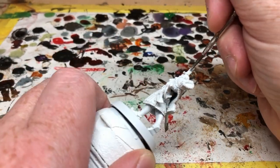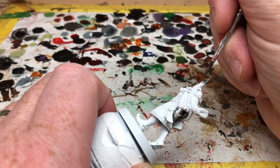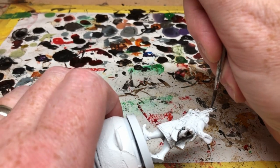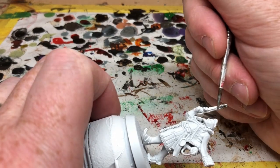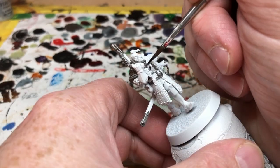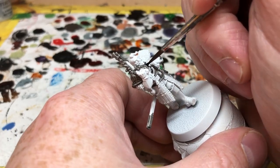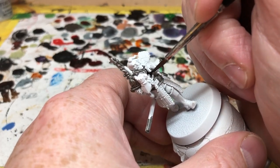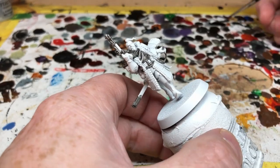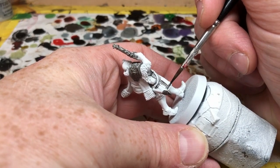I'm trying to be relatively neat here, but it doesn't matter too much if you over-paint anywhere — you can always use a little bit of Army Painter Matte White to clean up the edges afterwards. Next I'm moving on to Grave Lord Gray, and I'm going to apply this over the breastplate, all over the belt buckle and belt, and then over the leather padded section on his tunic. You can also put this over the gun and the pauldron, but I'm going to use a different color on those areas to get a more coppery finish.